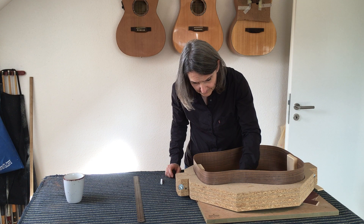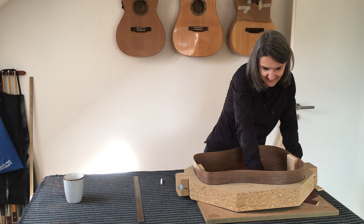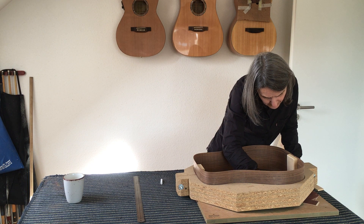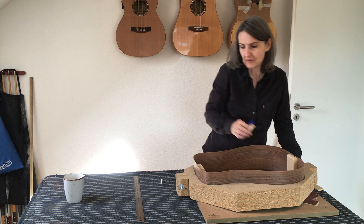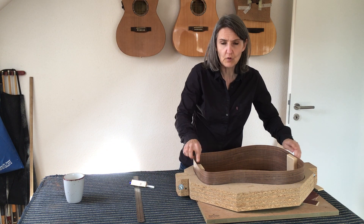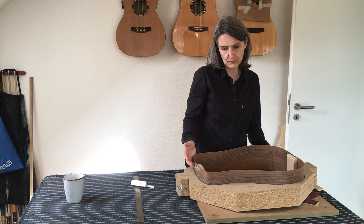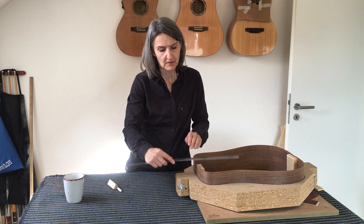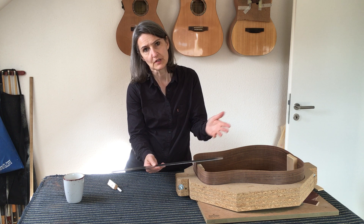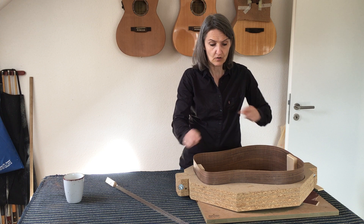The clever people among you will realize that this doming process only goes as far as to cover the sides, not the block areas. I'm not doming the neck block, the reason being that later when I put on the fretboard I'm going to have a flat surface there and not a domed surface. That's the only reason. This has worked well for me on both sides with the different radius dishes.